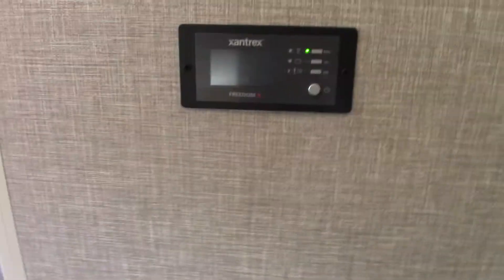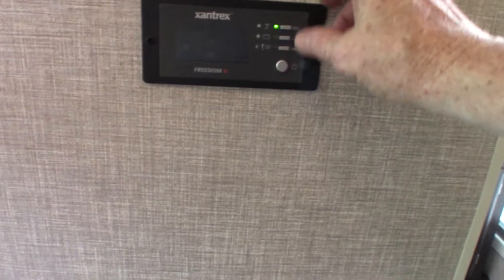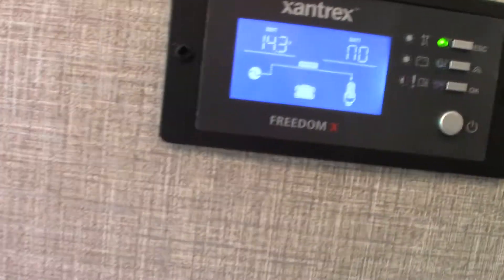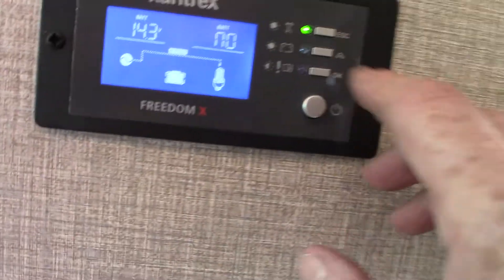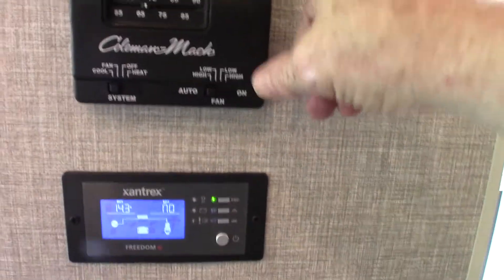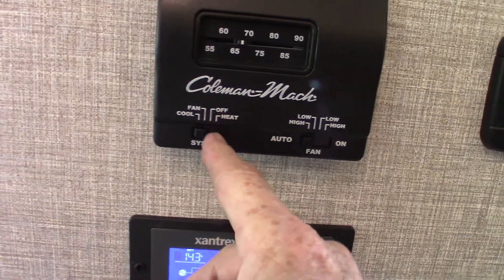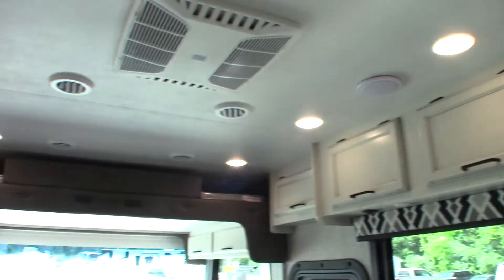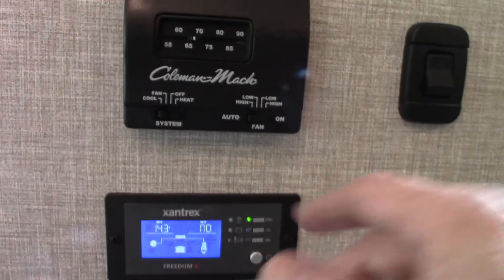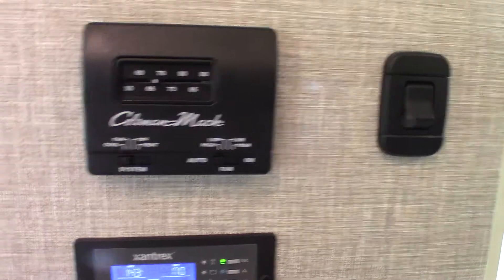This is for your inverter. You can see it gives you your battery voltage — pretty much everything you need to know by scrolling through it. Right above it you have an analog thermostat with four positions: heat, off, fan, and cool. Fan is just the air conditioner running without the compressor, so most of the time you'll just have it on cool. Always set the fan on auto if you can — that's the easiest way to use it.